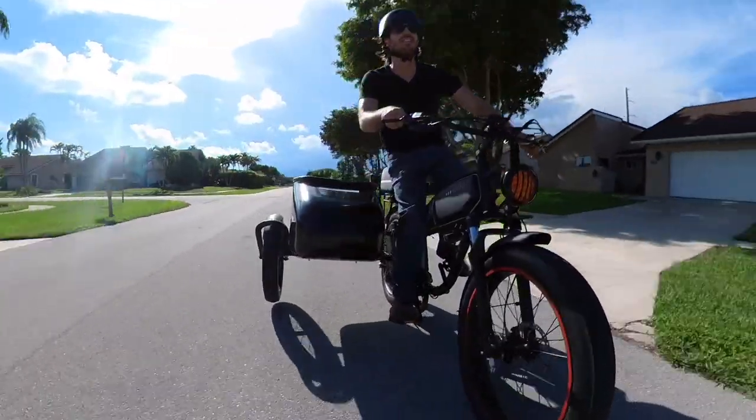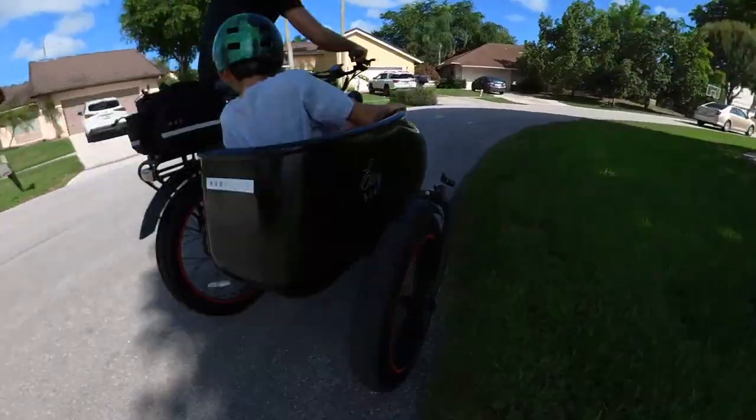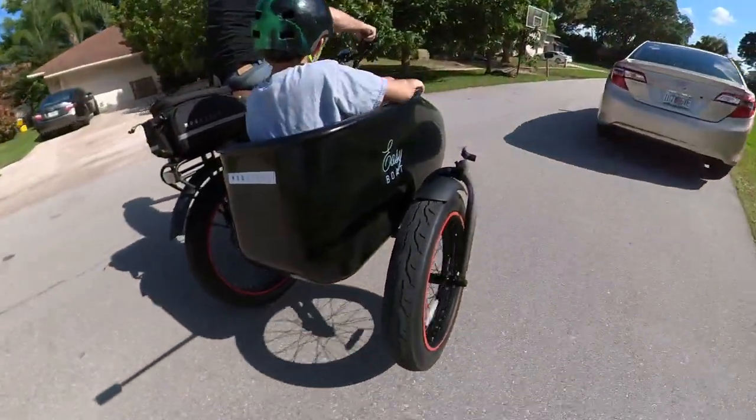That's kind of part of the fun, and with a bit of practice you can roll along with the sidecar in the air. I'd recommend giving it a few test runs before you try flying a kid as your co-pilot, but they had fun getting some air too.